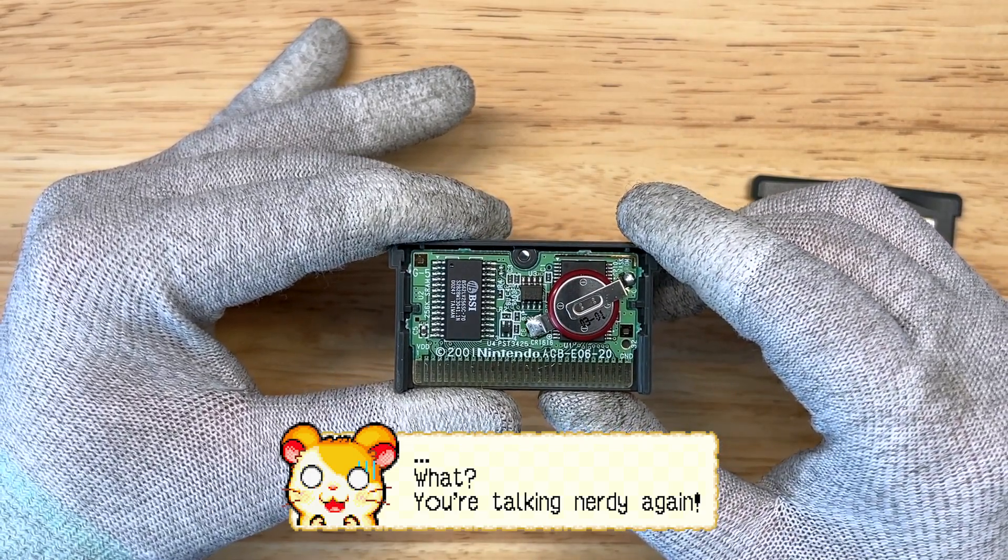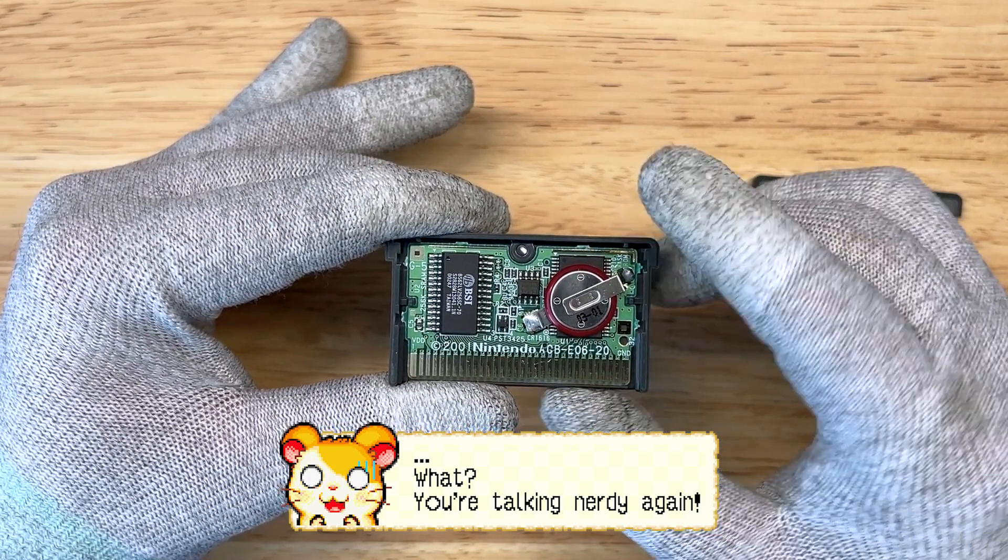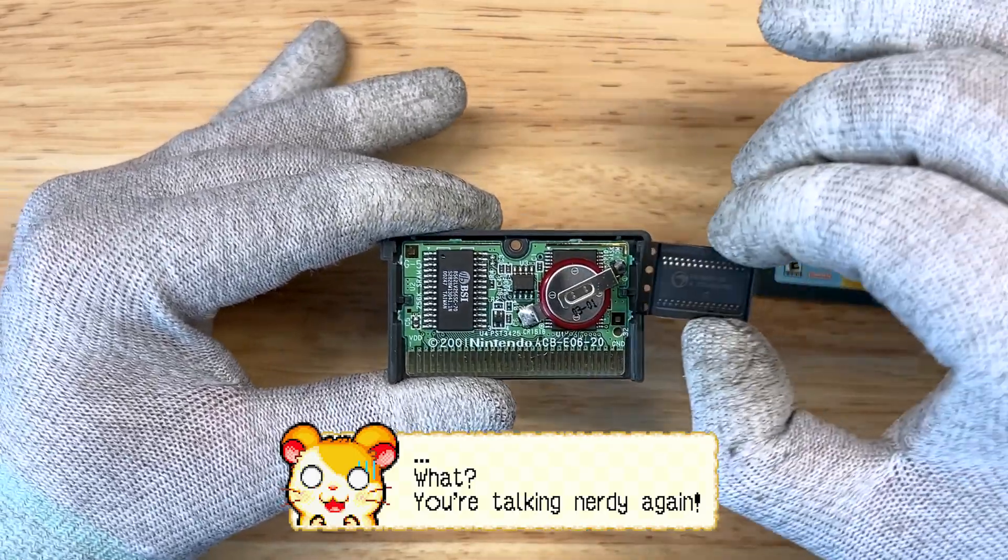Over time, these batteries die. No worries — today we're actually going to replace your old SRAM with a FRAM chip.